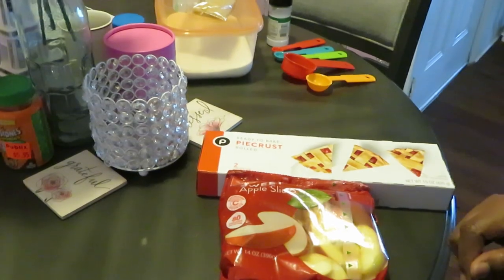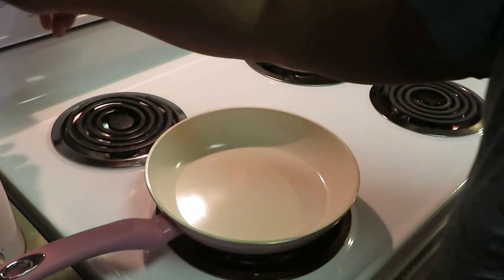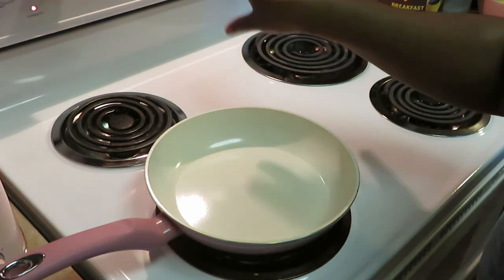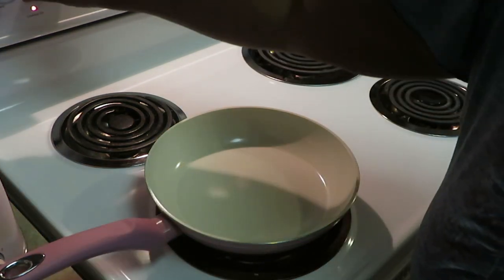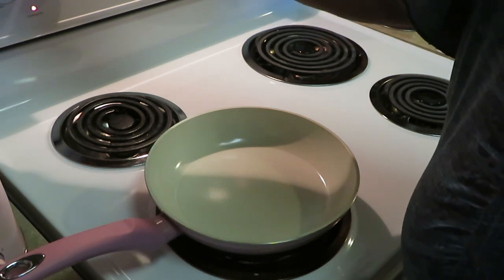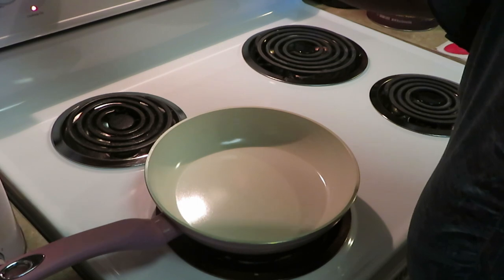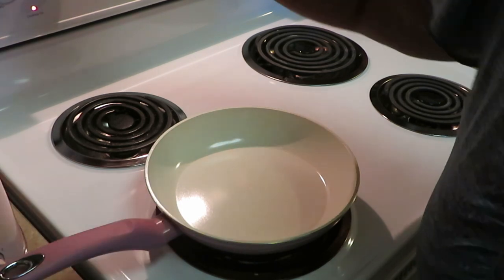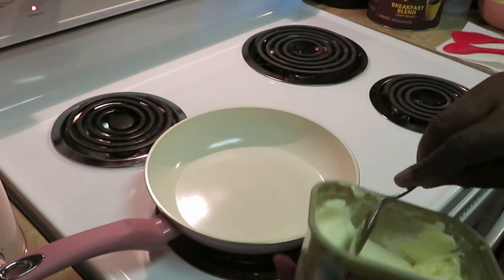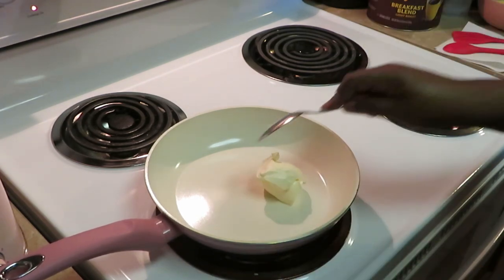Okay guys, the first thing we're gonna do is get our apples and glaze together. I've got my oven preheated to 400 degrees already. I'm gonna put the stovetop on medium-high heat — my stove goes 1 through 8, so I'm putting it on about a 6.